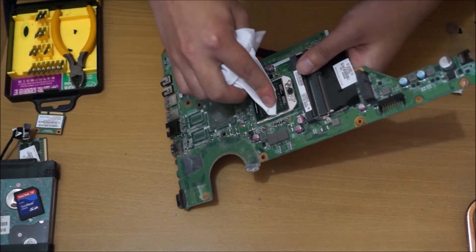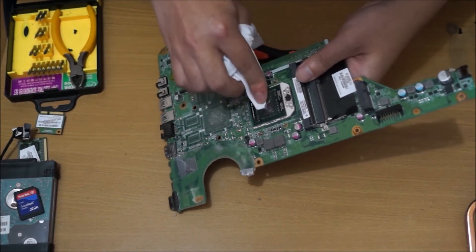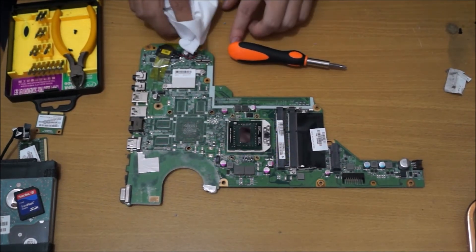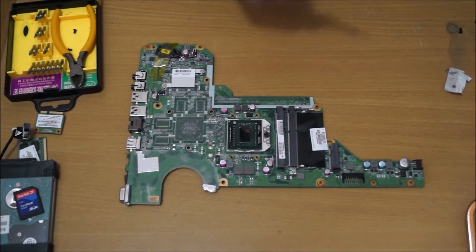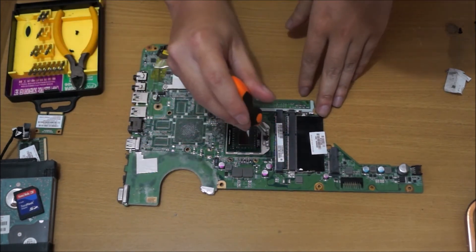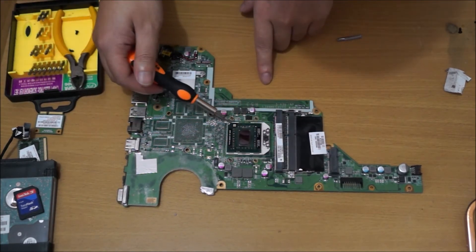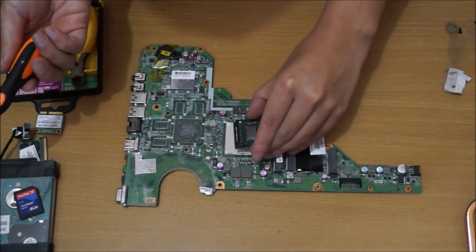We are now going to remove the CPU. You need a flat-head screwdriver to remove it. Turn it half a circle and it releases your CPU. On the side of the CPU there is a triangle, and on the motherboard there is a square — it shows you the direction the CPU goes in, and the CPU only goes in one direction. Just replace your CPU and remember to tighten your screw again half a circle clockwise.